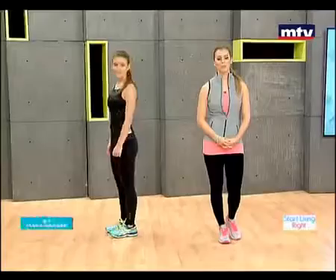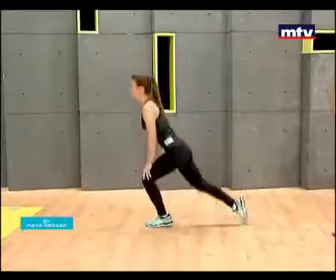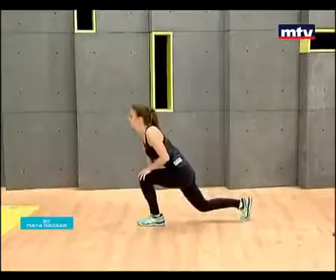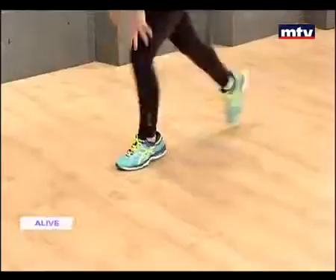The first exercise we're going to do is called skater jumps. Laura's going to demonstrate the movement to you. All you're going to do is jump from the front to the back, touching each foot at the same time. If you are experienced and have an advanced fitness level, go ahead and do one minute. If you are a beginner, do as much as you can — approximately 30 seconds each movement.